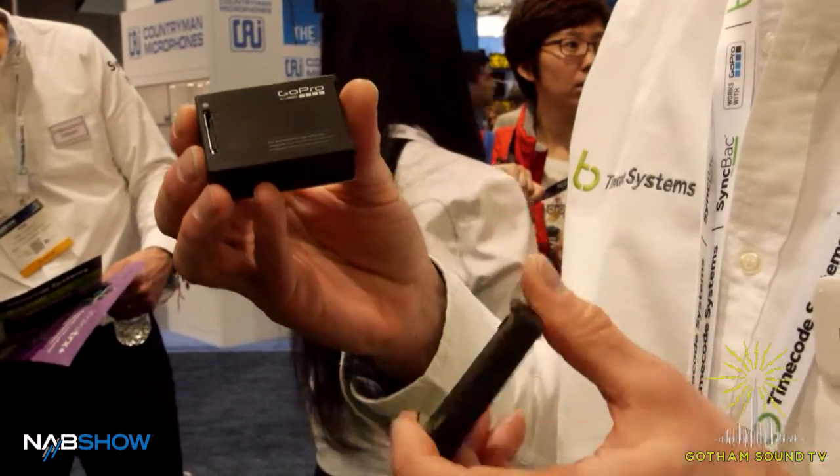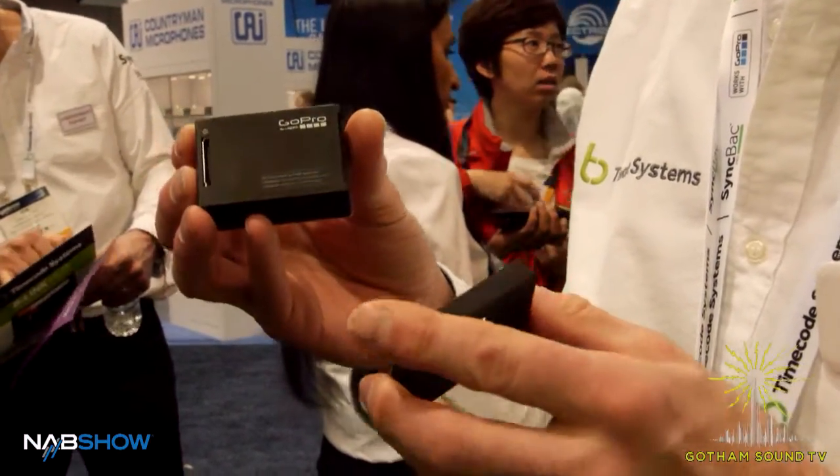We've provided our Timecode solution which injects embedded Timecode into the heart of the GoPro, stamps it onto the media, onto the mp4, giving GoPro media the same level of use within the NLE platforms — Avid, Final Cut or Adobe — any of the main ones. They can now treat GoPro media just like any other media in terms of synchronization.